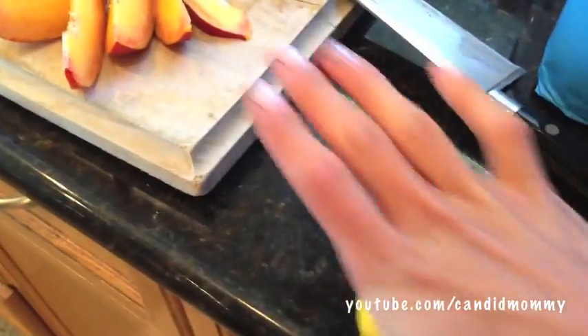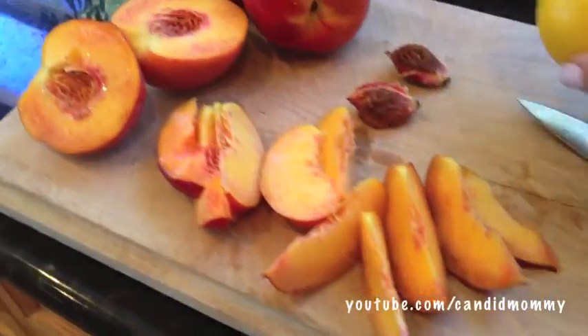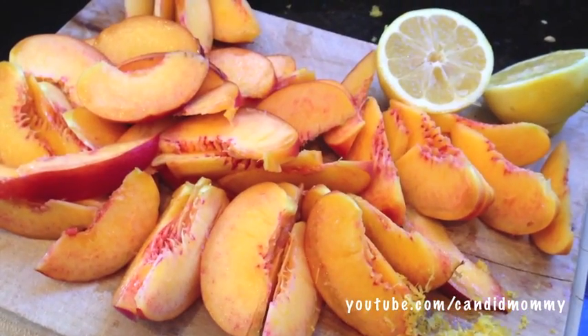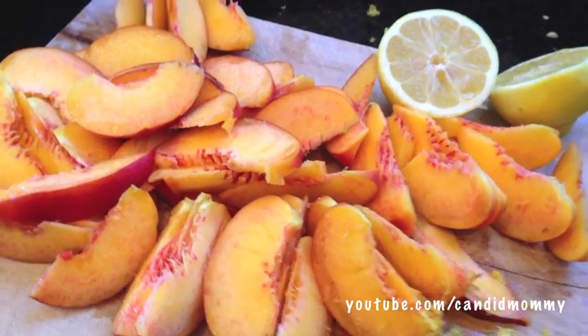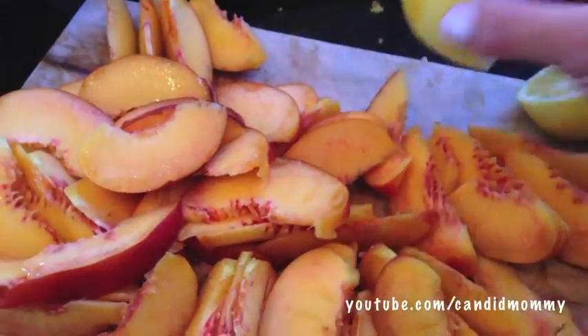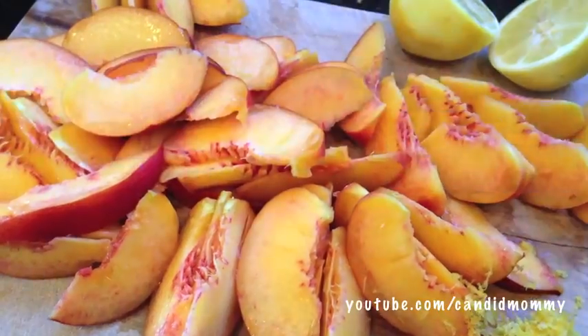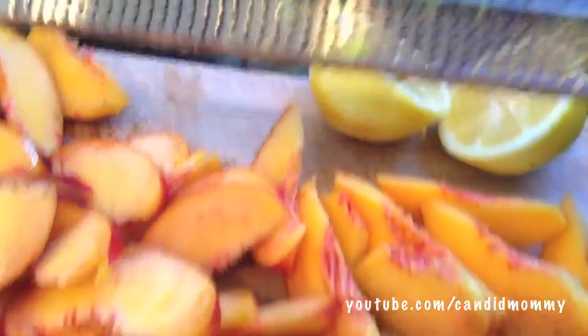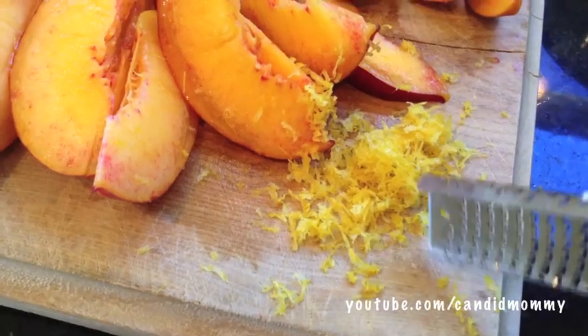And a lemon. You're going to want to roll your lemon a little bit just so that the juice is ready to go. Then you'll need to zest your lemon. You can zest a half of a lemon to a full lemon. By zesting it, all you're going to do is run the lemon rind over this microplane and that's how you get this here lemon zest.